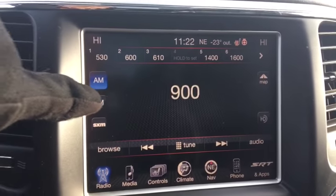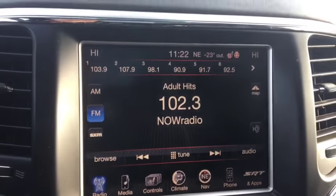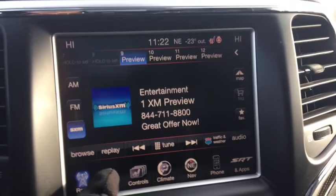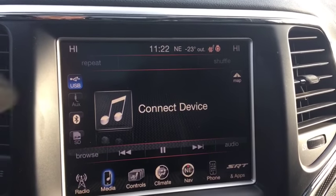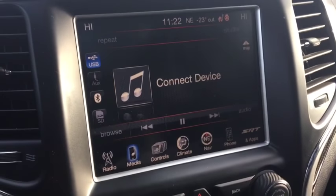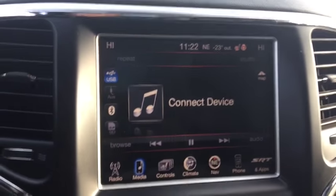We got the touch screen. You got your AM, your FM, your satellite radio. You got your media as well — USB, auxiliary, Bluetooth, and SD card — so you can jam out to your own music and avoid those pesky radio ads.